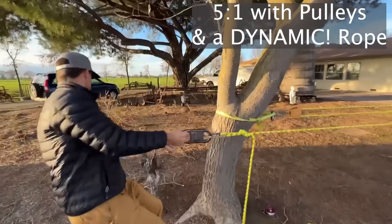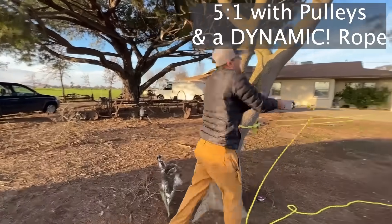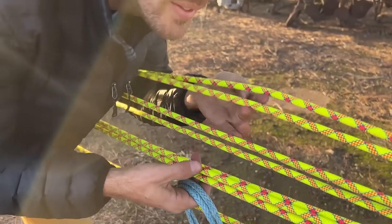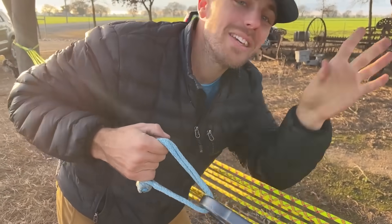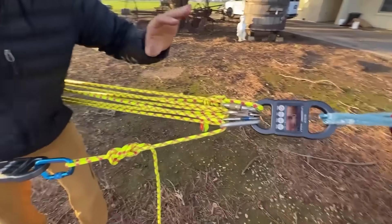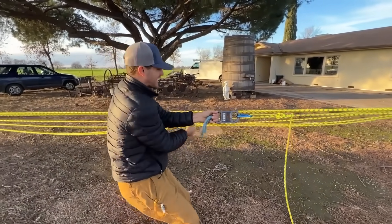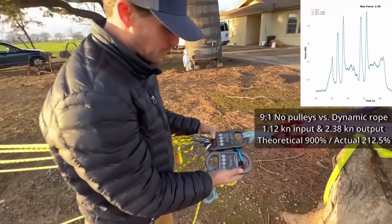Let's add pulleys to the five to one. Getting better, but that's not five times 0.89. Now a nine to one with nothing but carabiners — I don't even know if it's going to work because it's all pinched together, which is more of a demonstration of why rigging plates exist than a demonstration of friction. I'm not even getting anything. That's no different than the five to one result, because I was only getting five to one working with me — the rest were just loose.